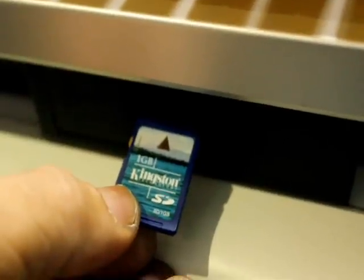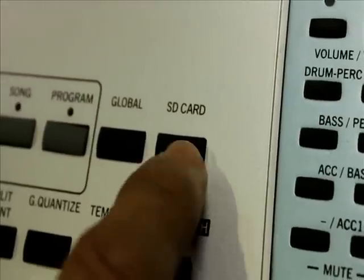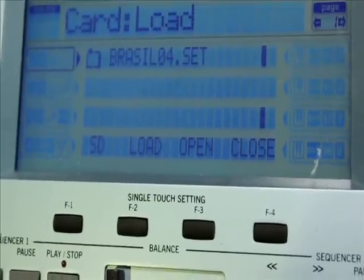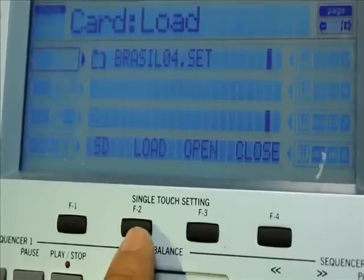Introduz o cartão SD no slot do Korg PA50. Aperte o botão SD Card. O visor exibirá o arquivo contendo os estilos brasileiros. Para carregá-lo, aperte F2.